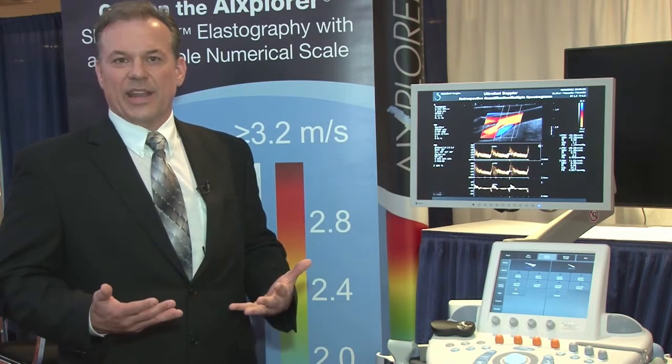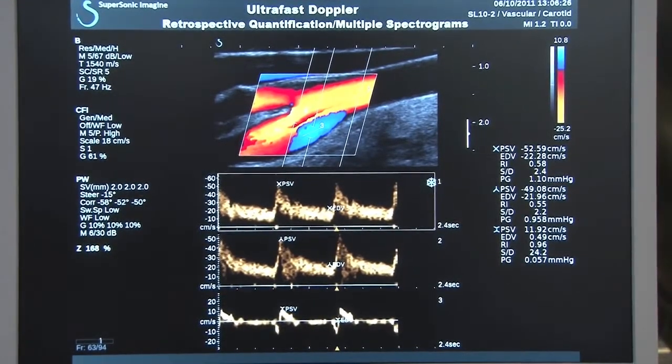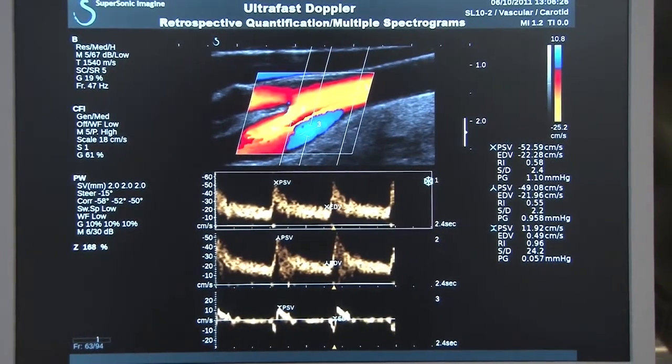You can imagine the clinical benefit: you can take a look at velocities pre-stenosis, peak stenosis, and post-stenosis, all in the same image.